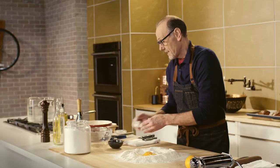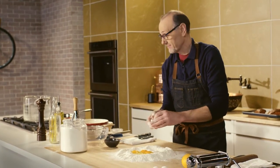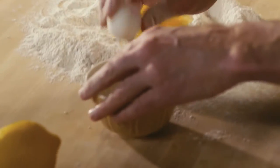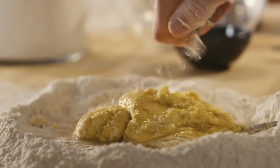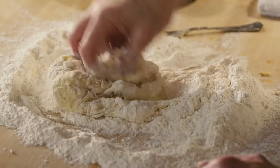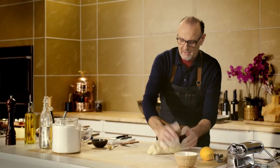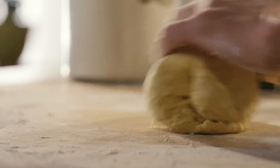If I have any leftover pasta dough I wrap it, put it in the fridge and it'll keep well for at least three to five days. The technique to making a pasta dough isn't that complicated — dry ingredients go down, mix thoroughly, and then you work in the wet ingredients with a little water.